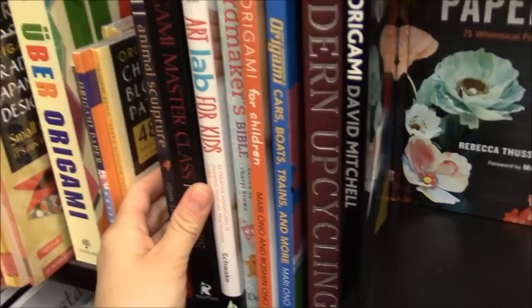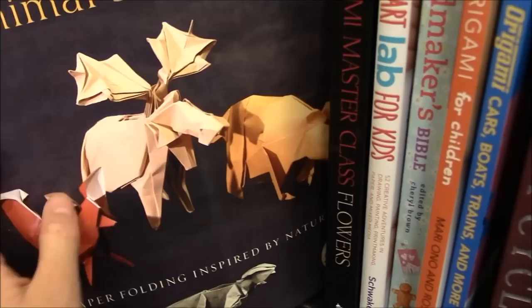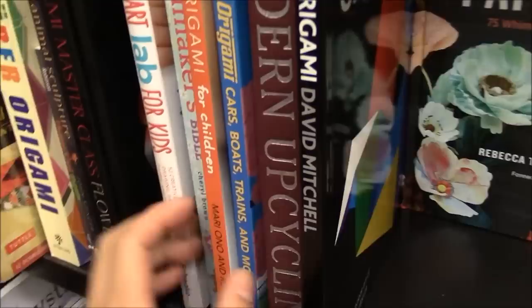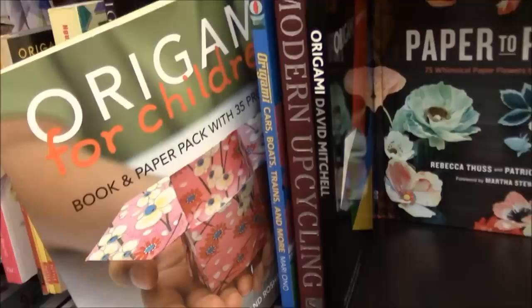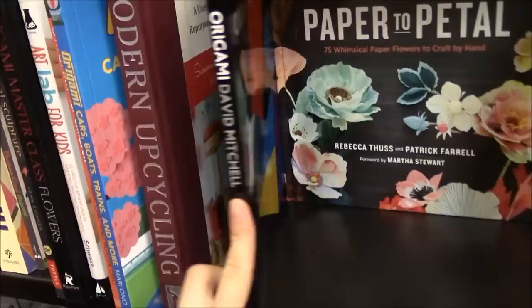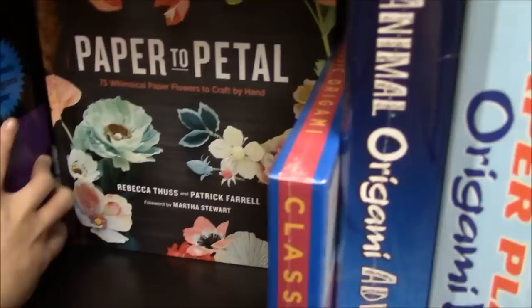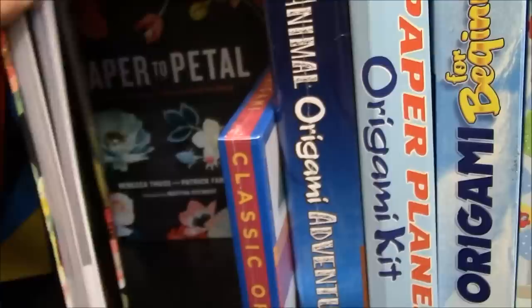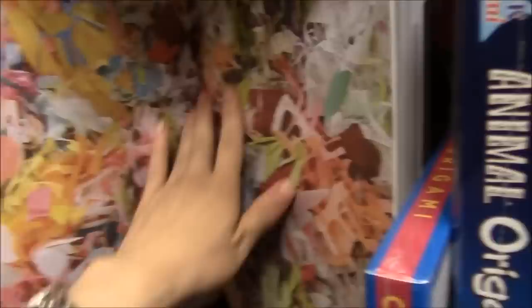There's Business Card Origami — so origami you can fold using old or new business cards. We have the Geisha prints, which is pretty cool. And then here you have Origami Animal Sculpture — these are really fantastic, look at this moose here and the bear, I love the detailing on the antlers on top. And then we have Origami Master Class, an awesome rose, Card Maker's Bible, Origami for Children — which I think we saw at another store earlier — Cars and Boats and Trains — I love the cover of this book — and Modern Upcycling Origami by David Mitchell. Paper to Petal is a beautiful book and there's a foreword by Martha Stewart — I love the inside of the book too, there's like scrap paper here.